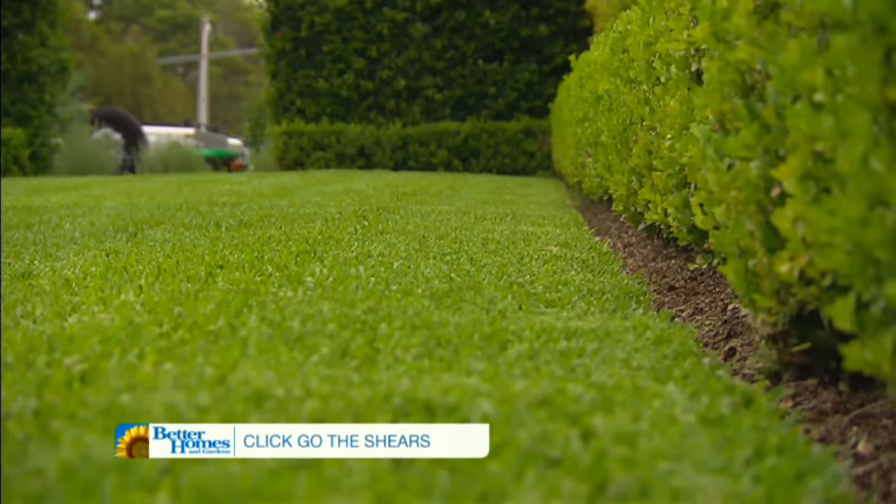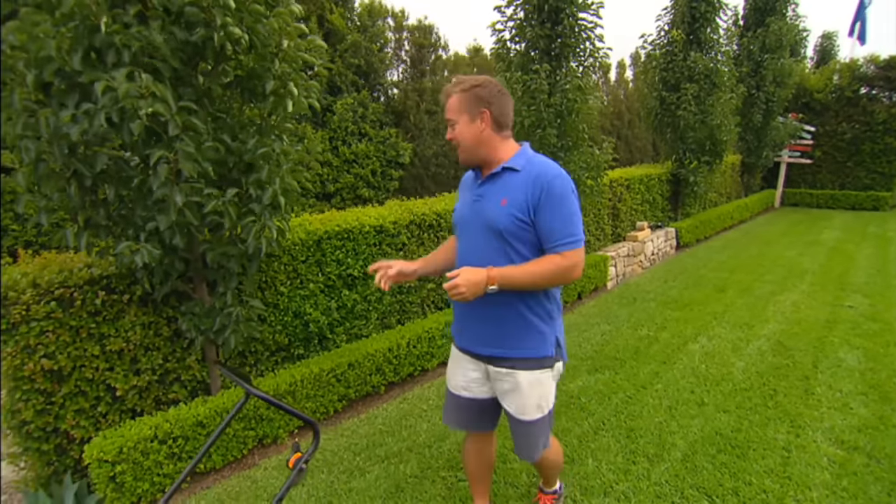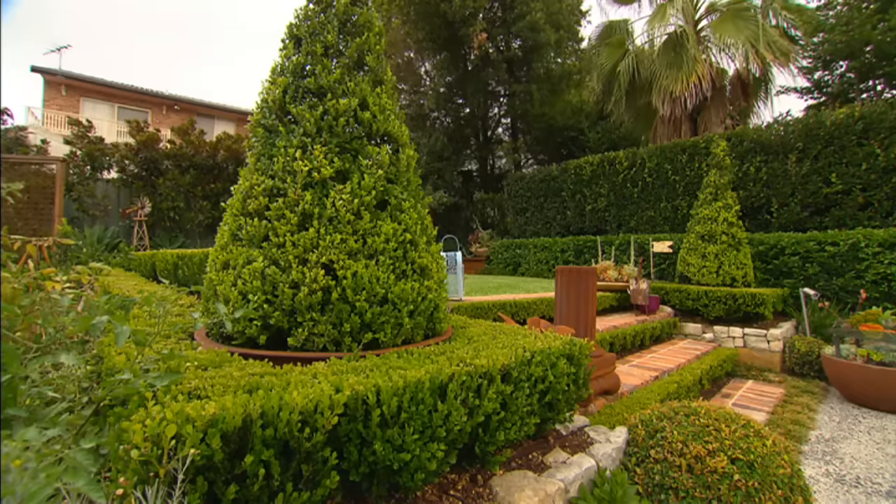Having a beautiful lawn and schmick hedges can be a mystery to a lot of people. But really it's just regular maintenance and a few tricks. So I'm going to show you how you can get your hedges looking great short term and long term.